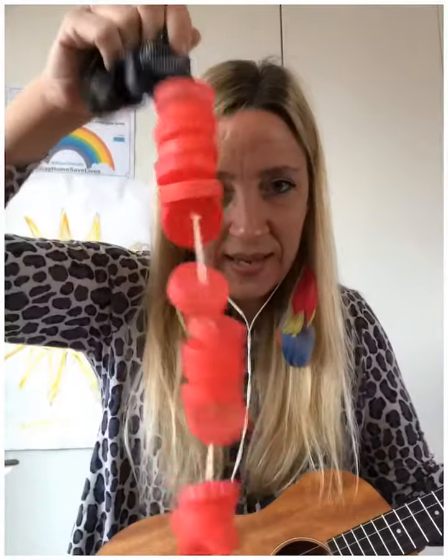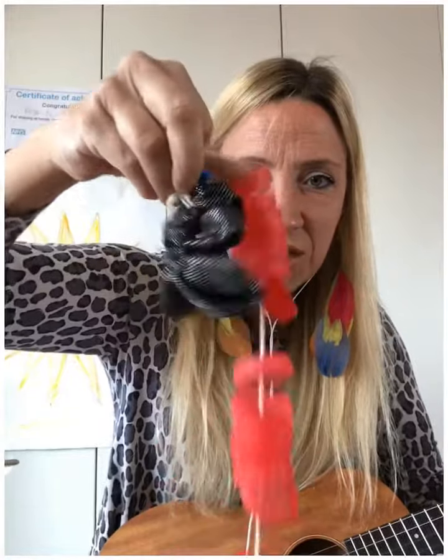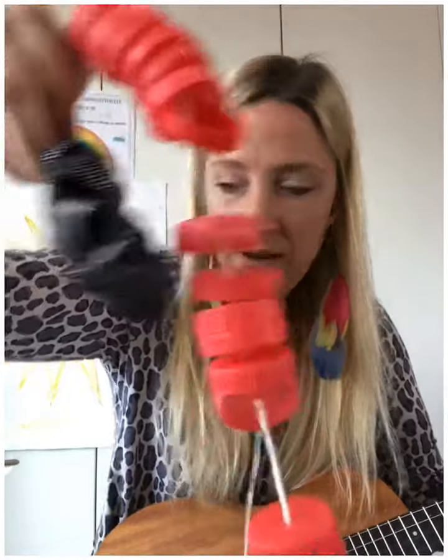We are making a shaker. This one is made of milk bottle tops and some string and a hair scrunchie. So today maybe you could make a shaker. Let's all make a shaker, shaker, shaker. Let's all make a shaker, all day long.